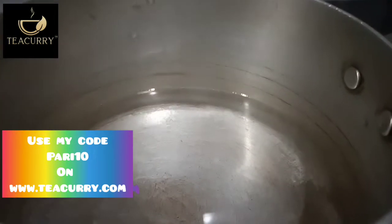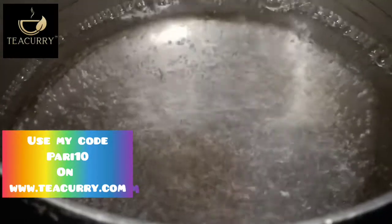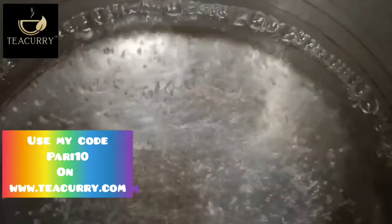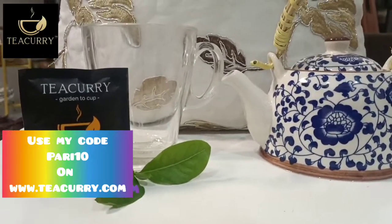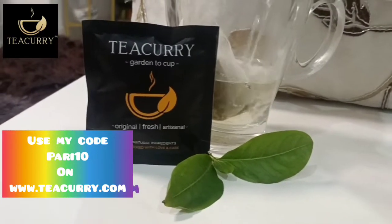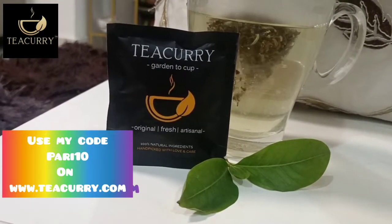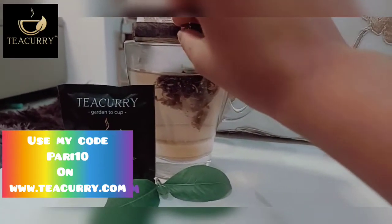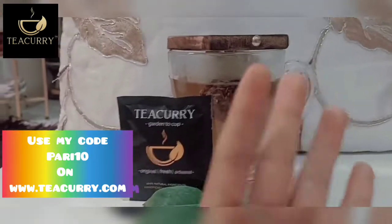For hot preparation from a tea bag: to prepare 1 cup of tea, bring 200 to 300 ml of water to a rolling boil. The temperature should be around 95 degrees Celsius. Now pour this hot water into a cup containing 1 tea bag. Cover it and let it steep for around 4 minutes. Water should be poured through the bag into the cup. In case you desire a stronger taste, steep the tea for 1 more minute.